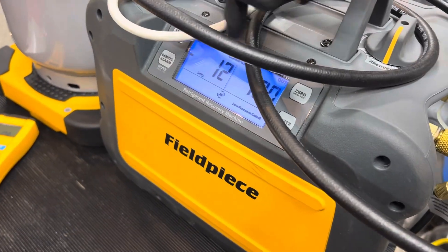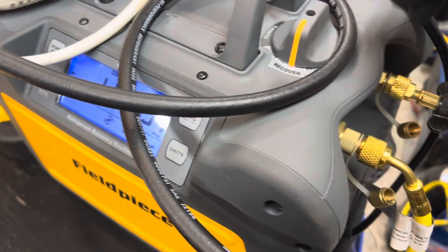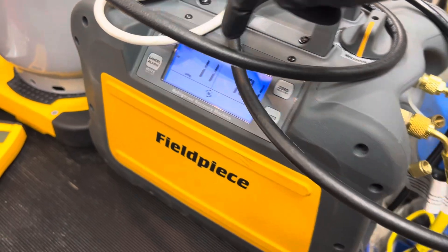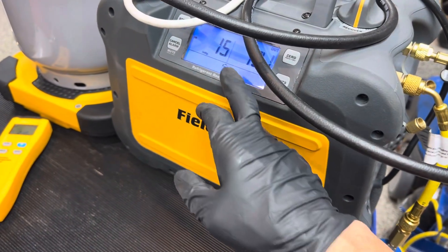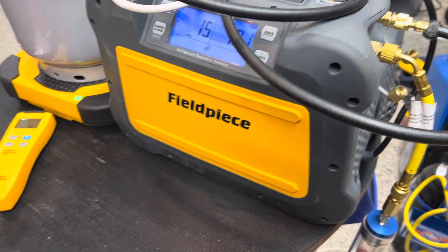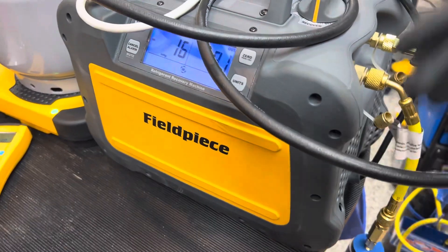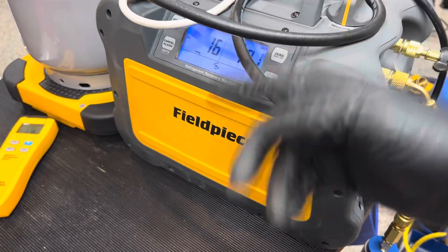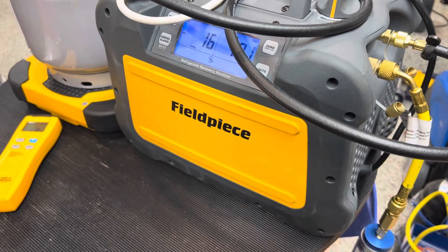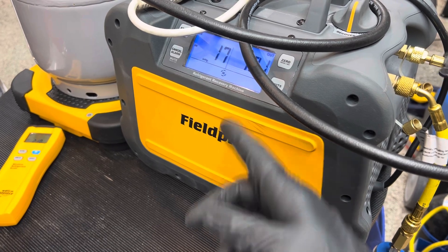This machine has a default cutout of negative 15. There's a setting to go to negative 20 — it's not set for that here, but I like to go into the settings and change it to negative 20. This cuts out too fast for me. I prefer to let it run and go all the way into the micron range. We'll keep doing this — what I call the monotonous way — and it looks like it might go to 20.